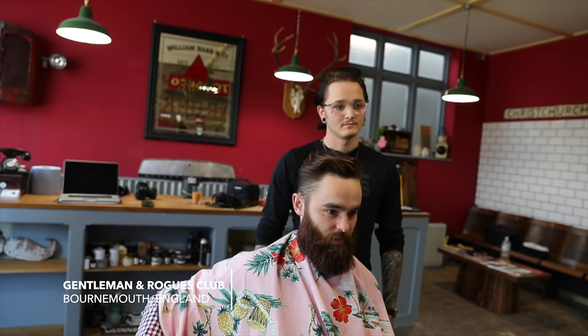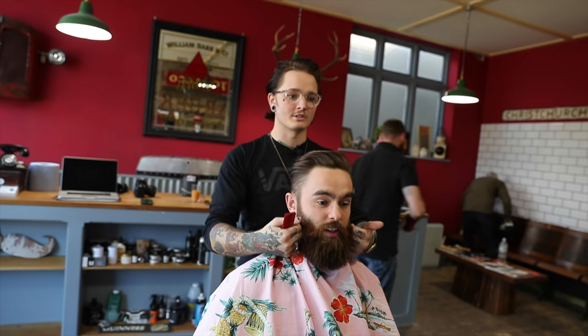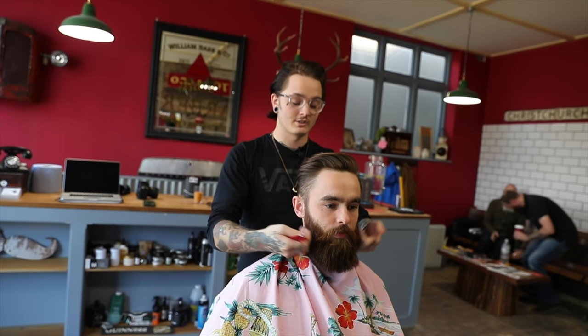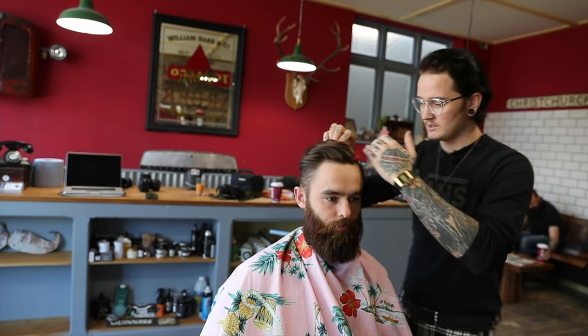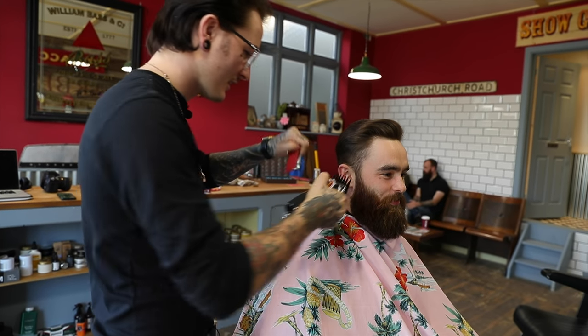Back down to a grade 2 on the sides, a little bit more length off — probably about a centimetre or two. Same style, just all swept across. And then with the beard, just literally tighten up all the edges, get rid of that sort of bouffant. Lovely, no worries. So with my seniors, going in with the two.